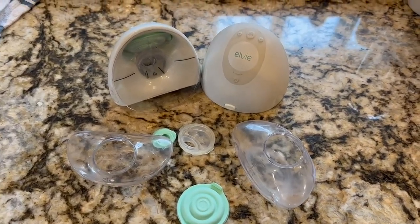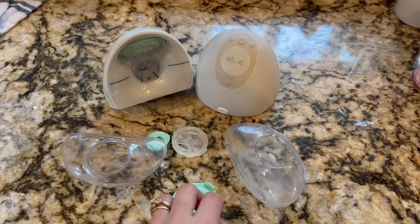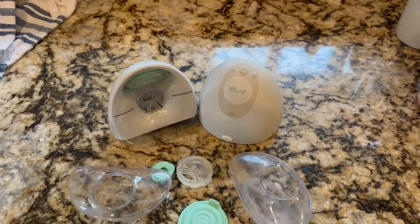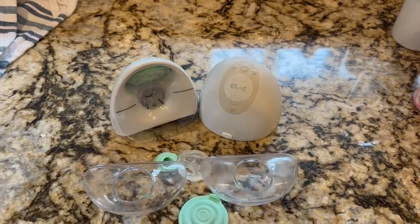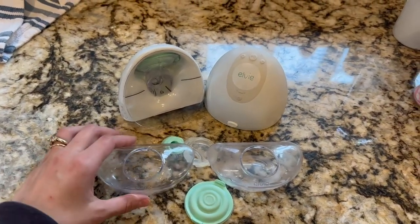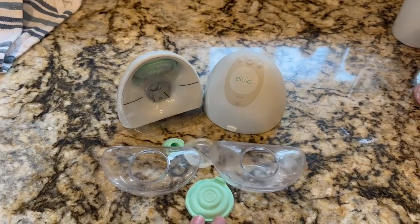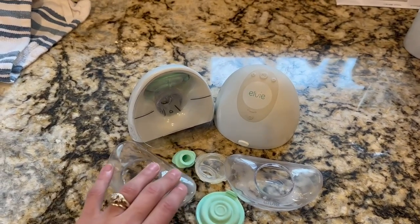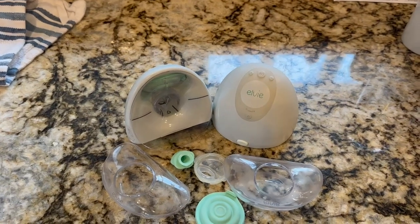Here I have the LV double wearable breast pump, and this breast pump is very easy to use, which is fabulous. It fits nicely — these little cups each hold, they say, five ounces. I have yet to be able to put more than maybe four in them, so that's kind of a tricky thing. I'm not sure exactly why that is.